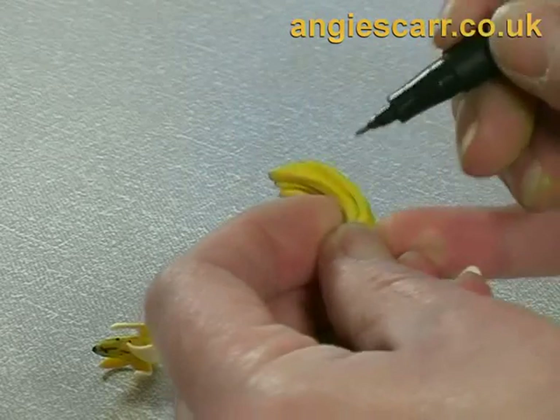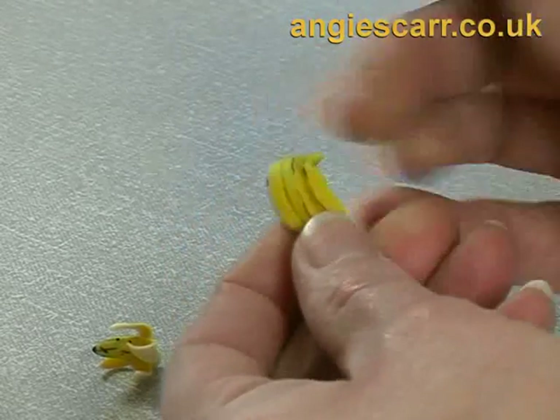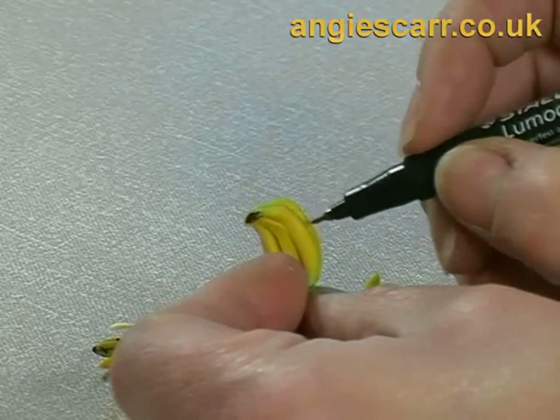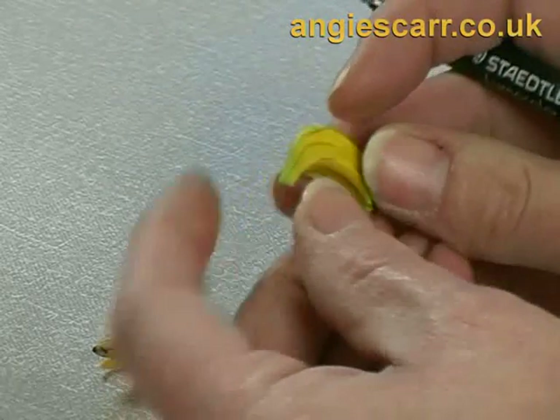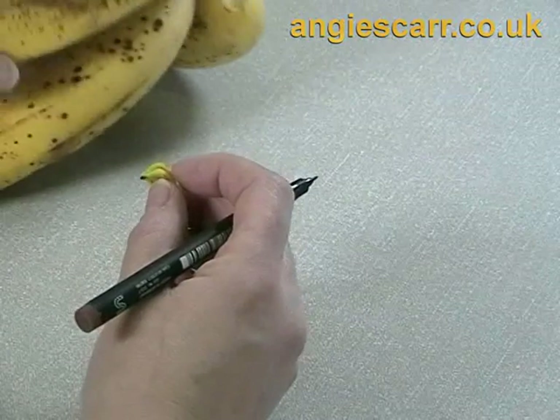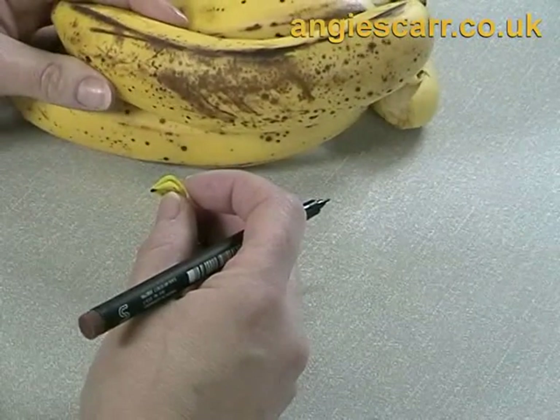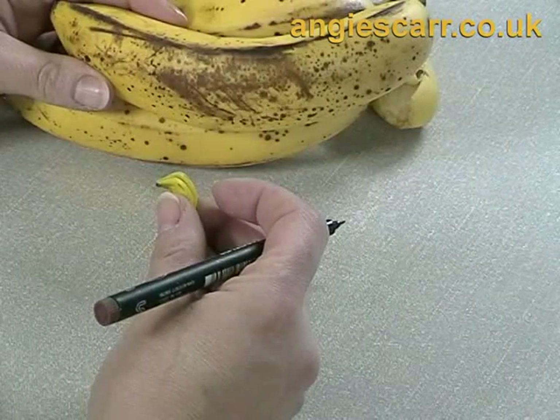Ripeness is indicated by spots. Damage is more like straight scuff marks. You can see those scuff marks and the spots of the ripeness.